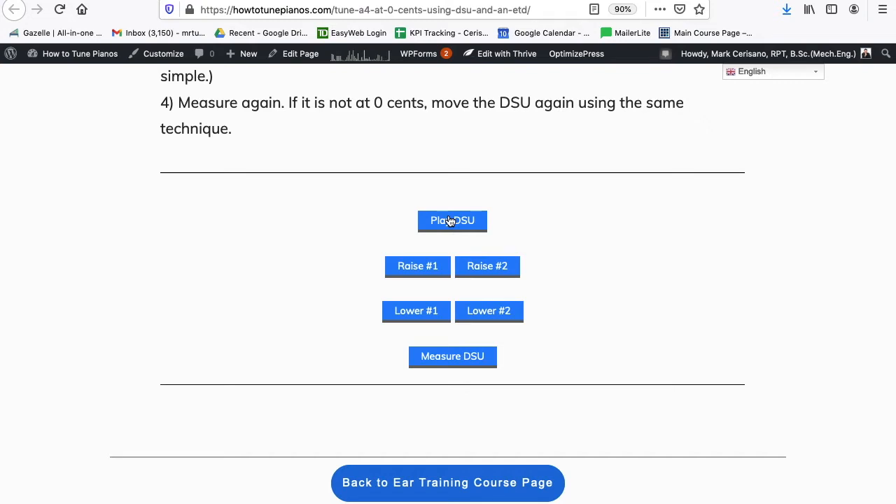This is moving. So how do we get this to be clean? We need to move one of the strings. Do we move it up or down? It doesn't matter — pick one, choose, guess. If you guess right and start moving it, the movement of the double string unison will slow down. If you're going in the wrong direction, it's going to speed up. This definitely got better. If I had chosen to go the other direction, the movement speeds up — that is very fast, lots of movement there.